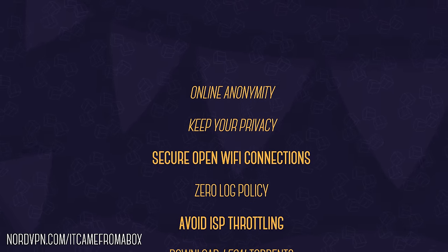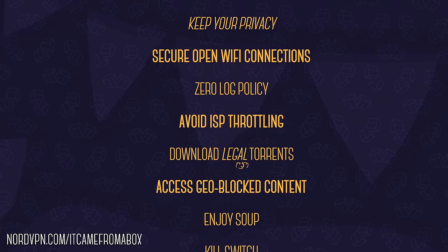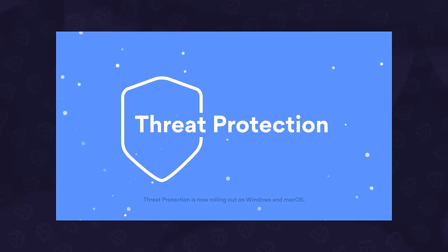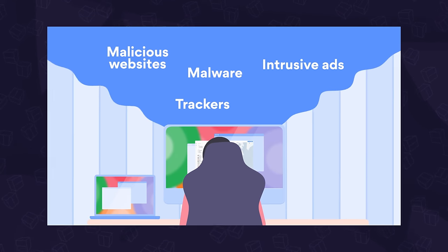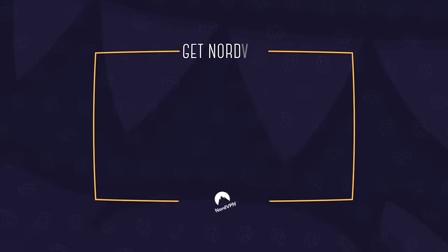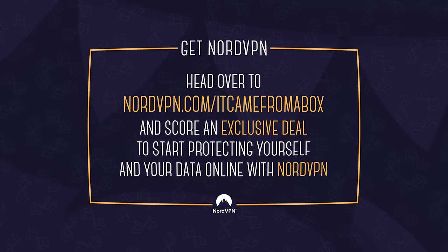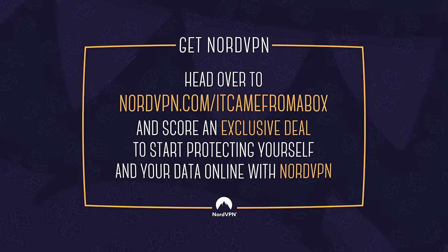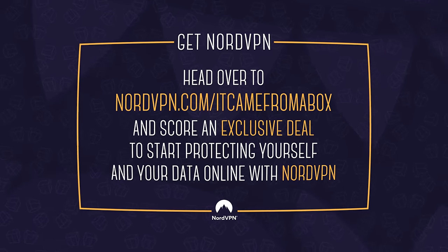But there's more. With NordVPN, you can securely access open Wi-Fi connections, avoid ISP throttling, access geo-blocked content, and there's also their new easy-to-use threat protection, which helps guard against things like malicious websites and intrusive ads, even if you're not connected to a VPN server. Head over to NordVPN.com/itcamefromabox or click the link in the description to get an exclusive deal and protect yourself and your data online.